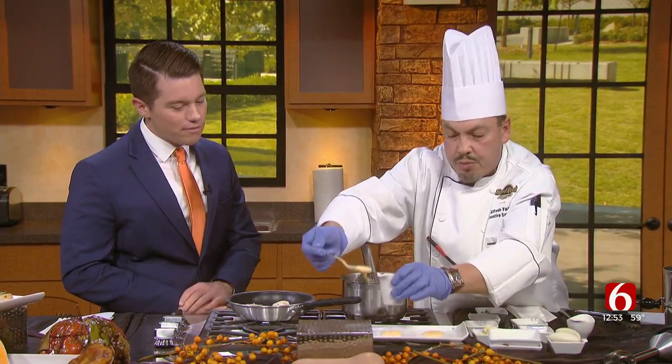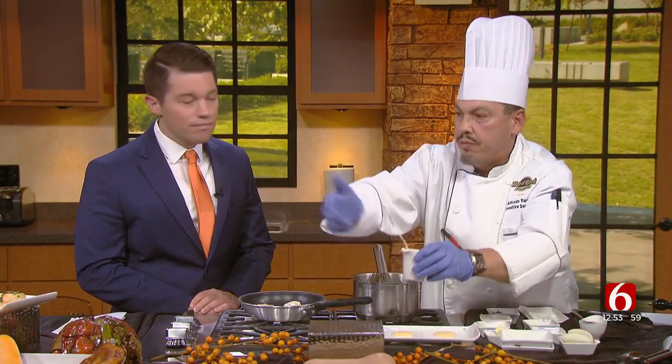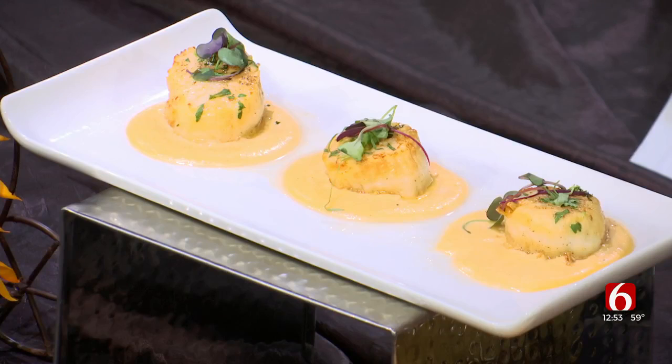Because we ran out of time, we just put our sauce right in the bottom of the plate, and then put the scallops on top — right in the center, as you see our finished product. Garnish it and then we're ready to enjoy it.